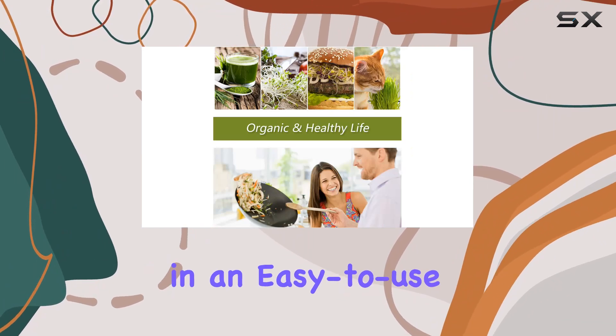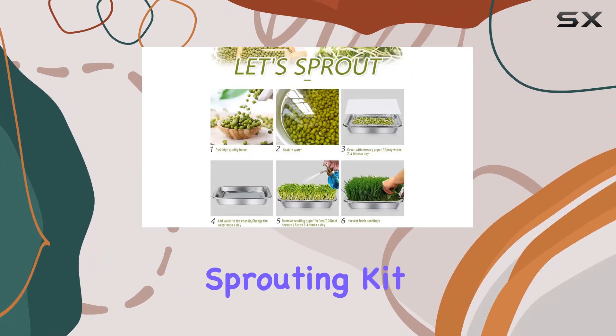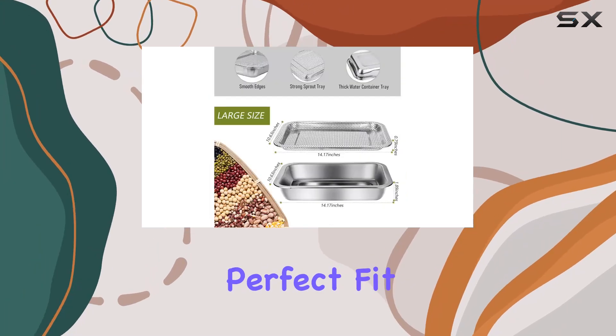If you're interested in an easy-to-use, multi-functional sprouting kit, this stainless steel tray set could be the perfect fit.